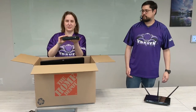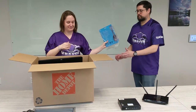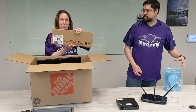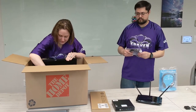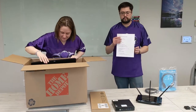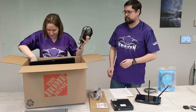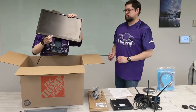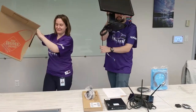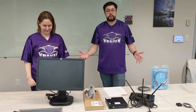It includes the desktop computer, a headset, a keyboard, an ethernet cable, some instructions we'll be using, the mouse, and two power cables that are in here as well. So this is everything you will have with your Work from Home Kit. Now let's go ahead and take a closer look so we can see how to get everything hooked up.